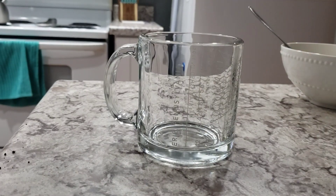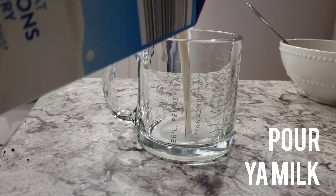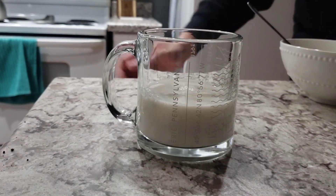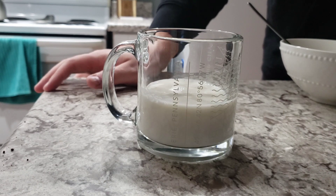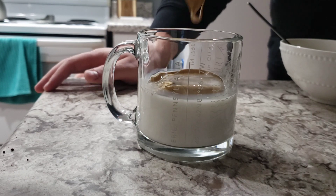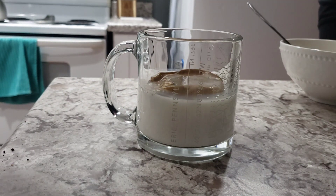Now you're gonna go ahead and just pour in whatever milk you would like. I use almond milk — there's my almond milk there. Now we're gonna scoop this instant coffee fluff, our quarantine coffee, right up in here. TJ came to look — check out my weird coffee. I asked him if he wanted some and he said definitely not. So there we go, I'm just scooping it all in.